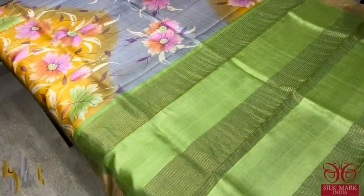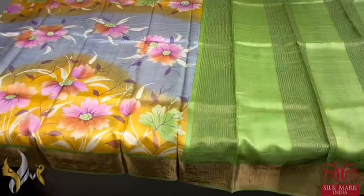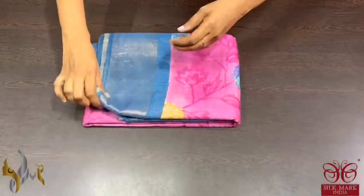The same border color is given for the pallu and the blouse piece. This beautiful art piece comes with an authentic pure tassel silk saree, hand painted.